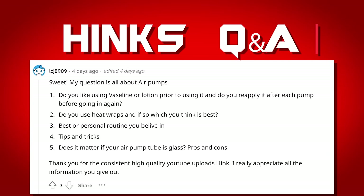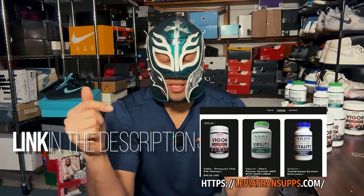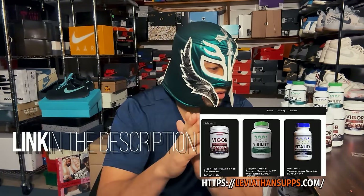Does it matter if your air pump tube is glass? No, I don't think it matters — I've used everything from a hydro pump that's basically plastic-based to the air pump I primarily use now, which is glass-based. Pumps are available on peakmailphysique.com if you're looking for one. As long as you have something high quality that won't break, won't pinch, and can produce uniform pressure distribution, pressure is pressure — negative pressure is negative pressure.